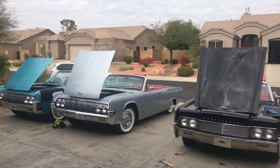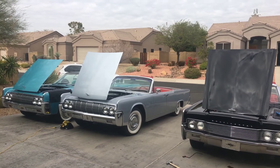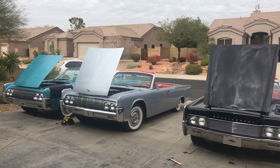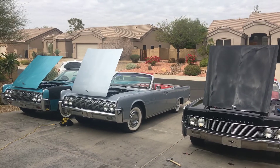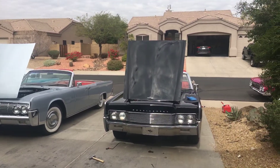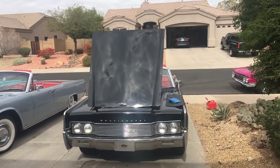Hello everyone. My name is Brian. I know what you're thinking — you've probably never seen a more beautiful sight. To your left, a '63; middle, a '64; and to the right, a 1966 Lincoln Continental convertible.